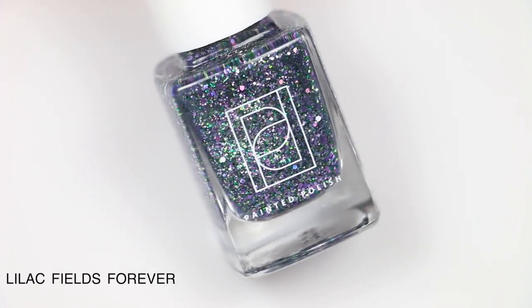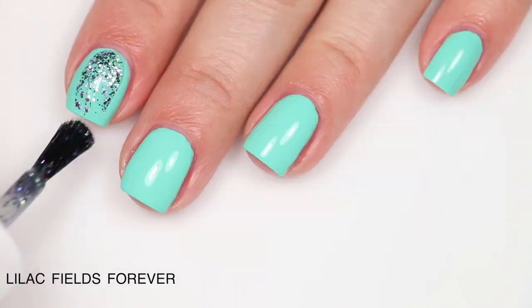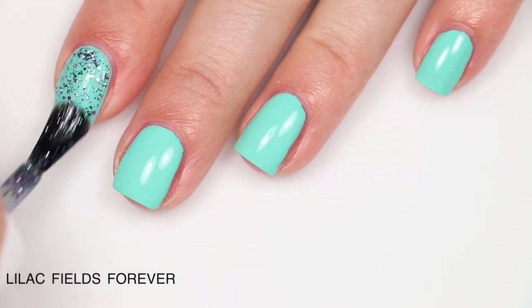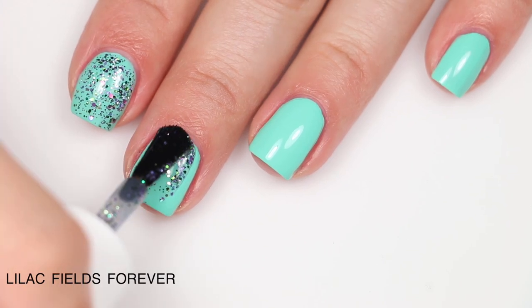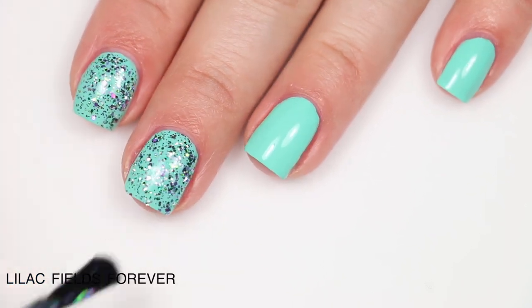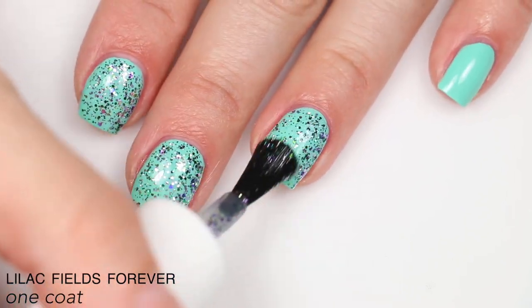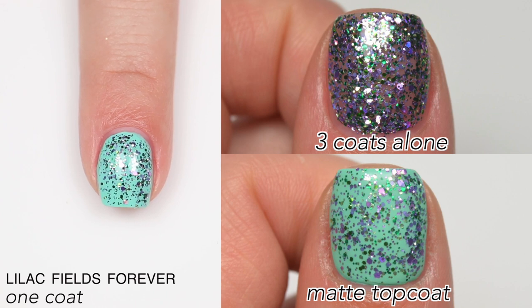The last polish is called Lilac Fields Forever — sea green, emerald, moss green, lilac, and lavender metallic glitters in a clear base. I'm showing it as a topper, but you can wear it in three coats on its own with the same results as Best Buds Forever. I'd suggest sponging it if you don't want small gaps — from far away you won't notice, but if it would bother you, use a sponge. Performance-wise it was consistent with the last glitter topper.